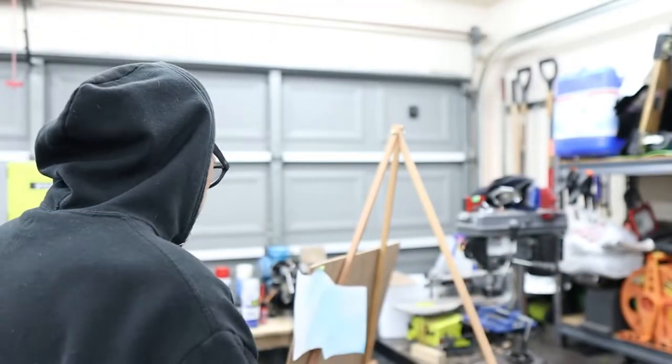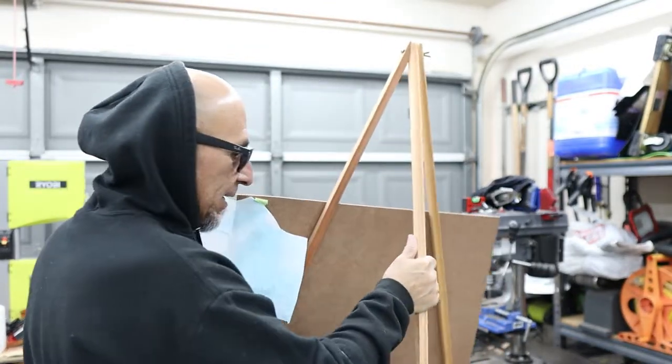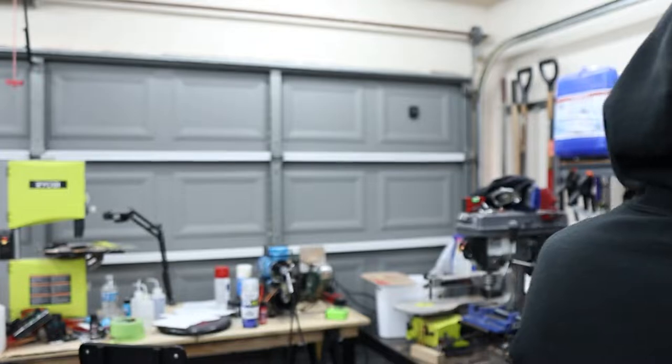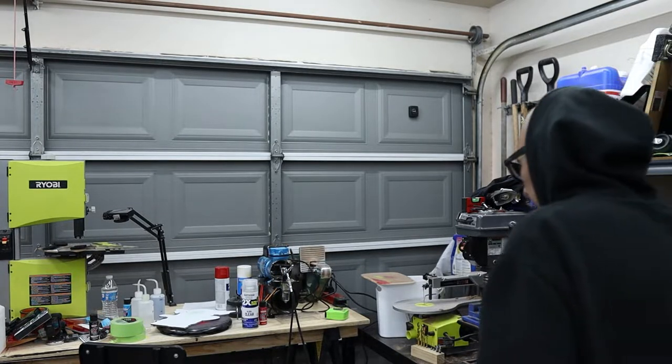Okie dokie, I got some goodies today! Let me go ahead and move this out of the way. You know, making these signs here — I think I told you guys that I was going to...